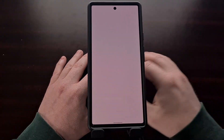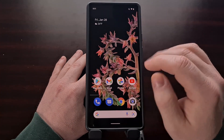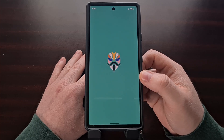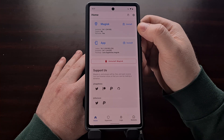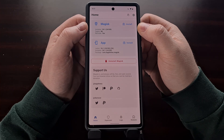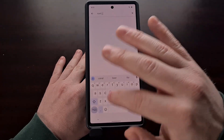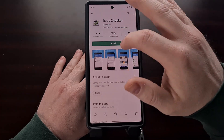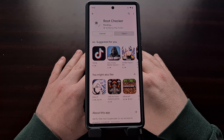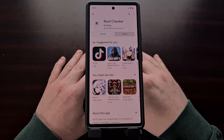Here we have the lock screen — we're booting back into Android. You can see that no data has been lost and we have not needed to do a factory data reset. We can open up Magisk to do our initial checks and look at the top section to make sure that we have a version number next to the Installed section. Then we can go into the Google Play Store and download a root checker app to verify that we have root access.